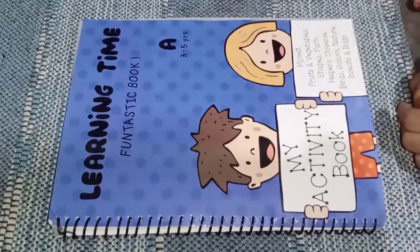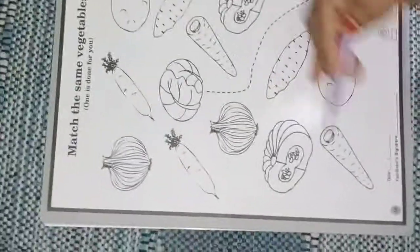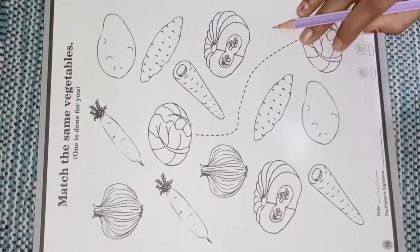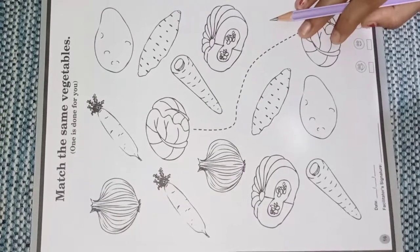Good morning children. Today we will take learning time fantastic book. Open page number 16. In the above video, I told you the concept of same and different. Do you understand the concept of same and different better?